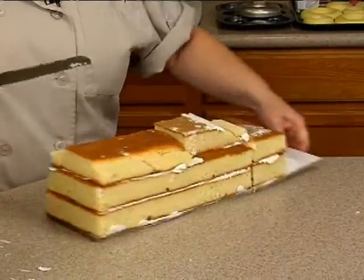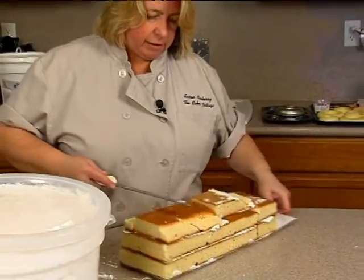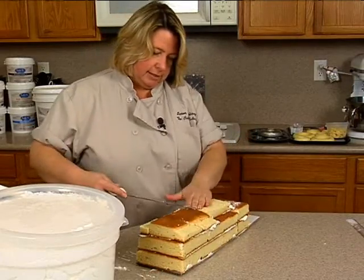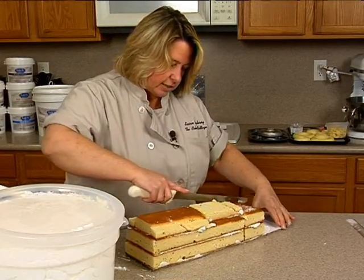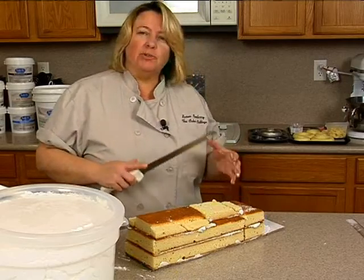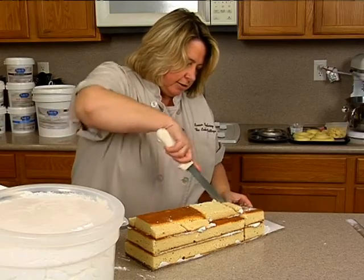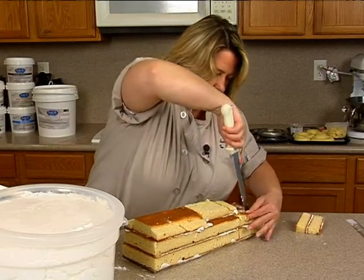I'll just leave this so I can turn it. What I want to do is just start to kind of carve it a little bit. First thing I want to do is get rid of this because it's annoying. We just need to kind of carve — it's not going to be to a sharp point because we want to use as much cake as possible. So let me just cut a little piece here, and we're going to save this just in case we need it.